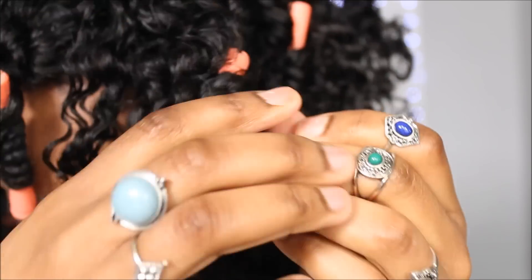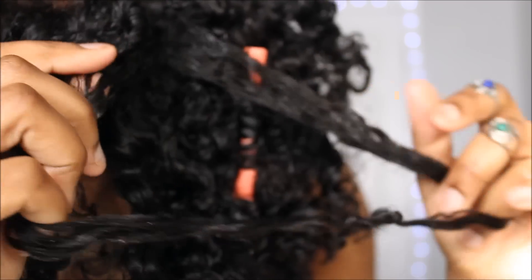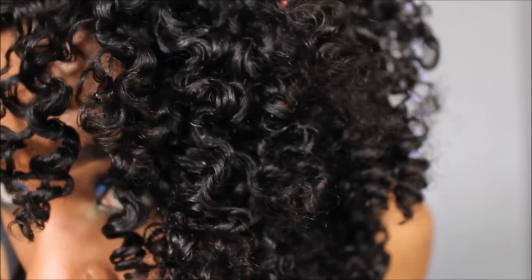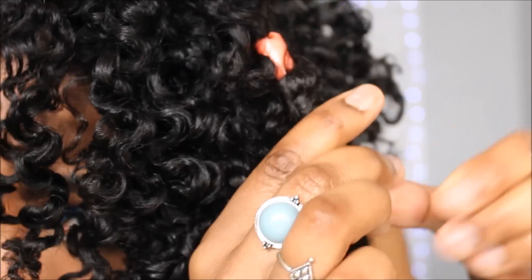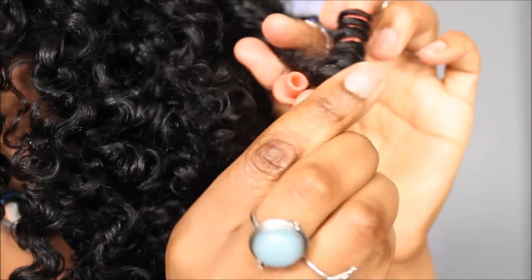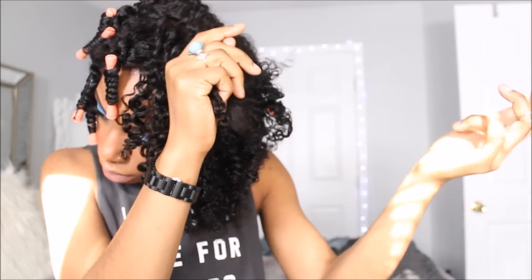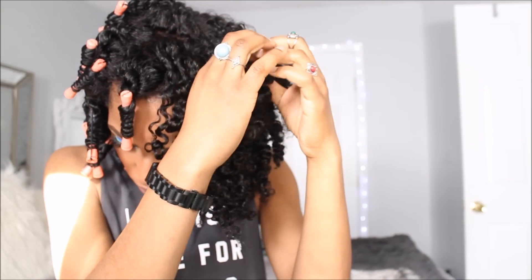I've always wanted to dye my hair for the summer but I'm just so afraid of heat damage and chemical damage. So this is the best of both worlds because I'm thinking about dyeing this hair and installing it, and it looks just like my hair. It takes two products just like my hair does, and I can dye it, bleach it, do whatever I would do to my own natural hair and I won't have any damage on my own natural hair. So I think it's a win-win situation.